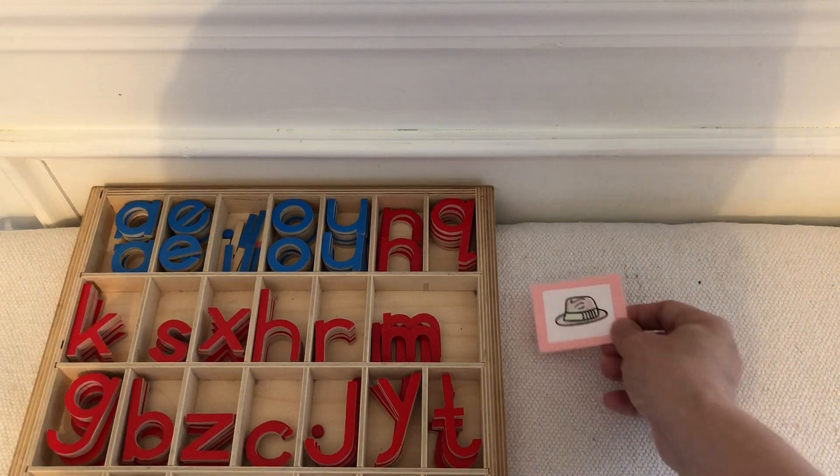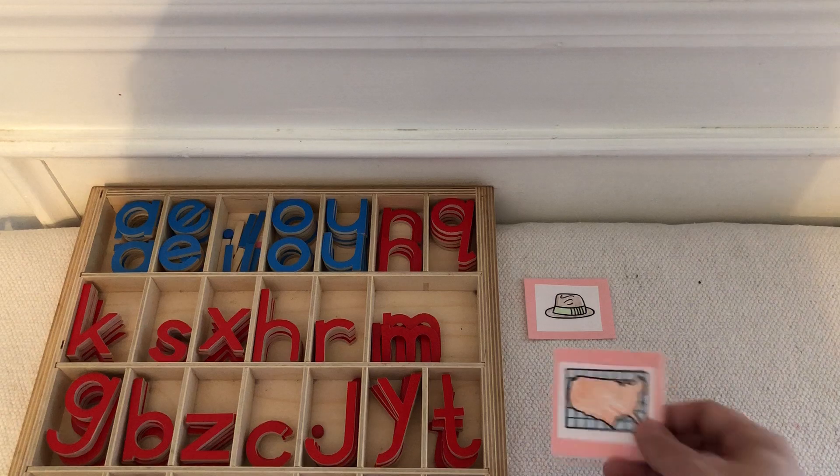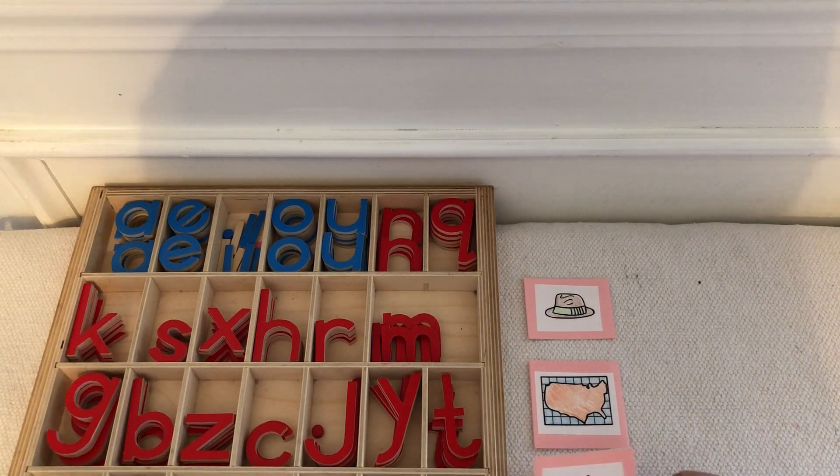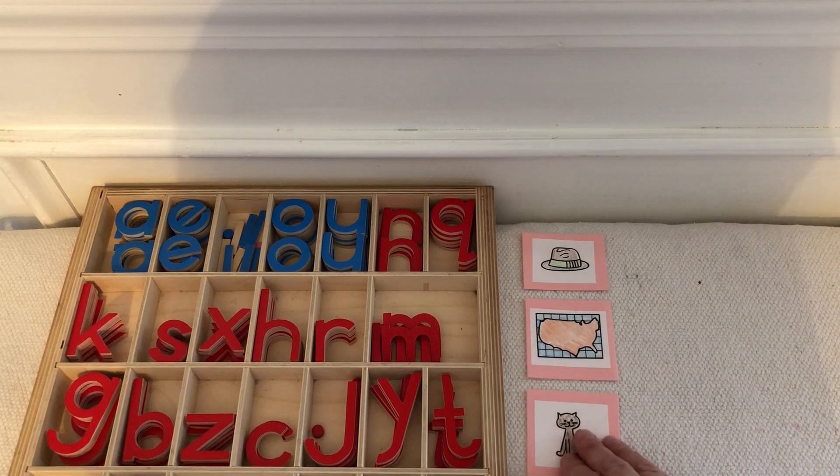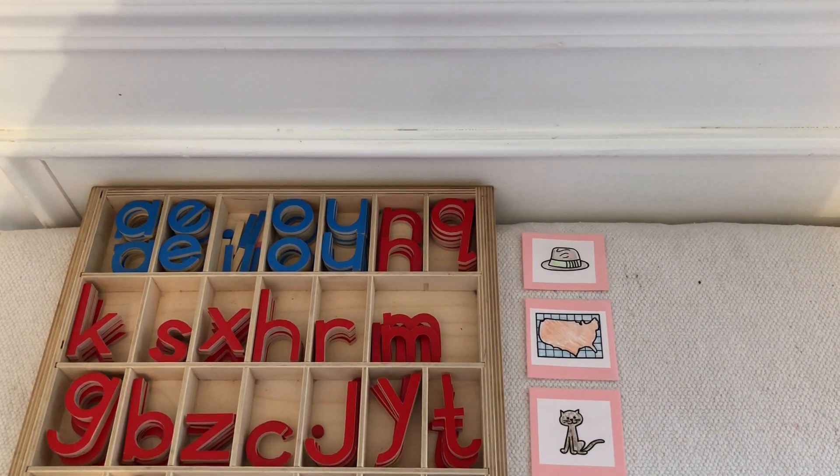At school we often use pictures to help them get ideas of what to write. This can be helpful because you can pick pictures that only have the sounds they are very familiar with.